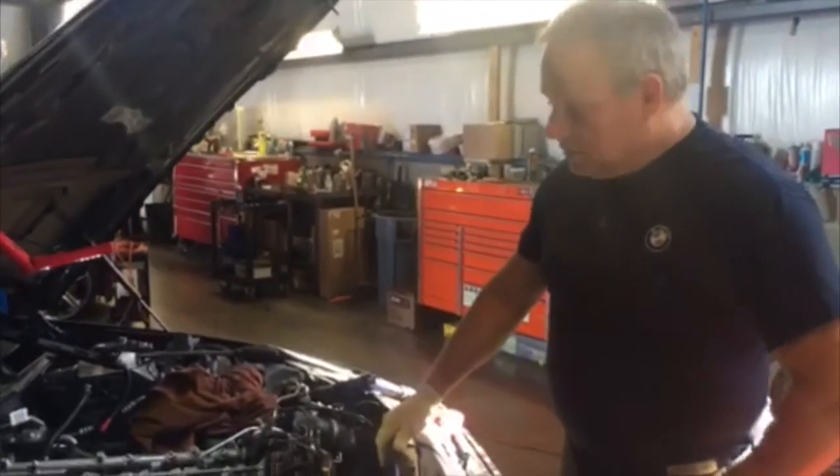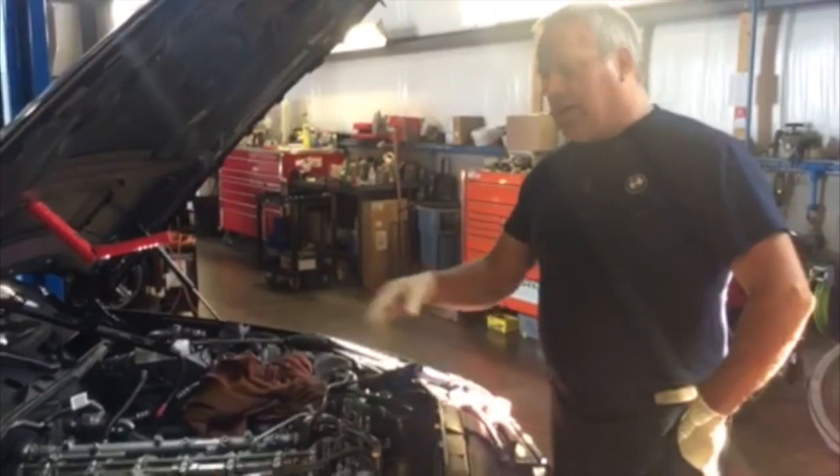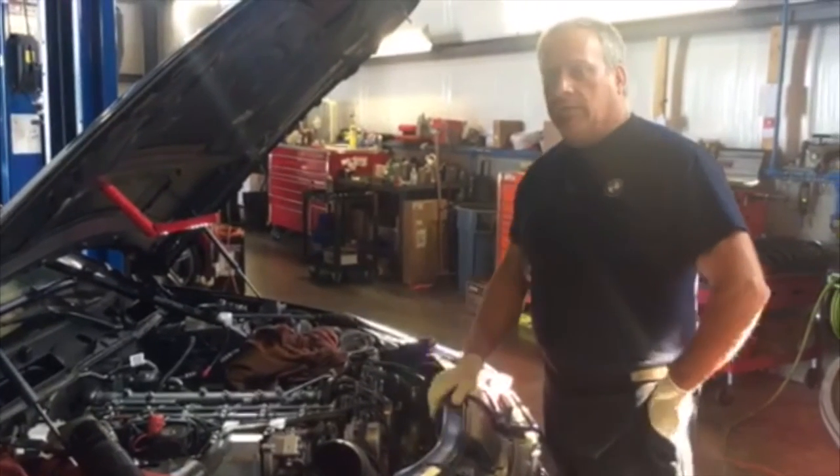It's a lot of work, so you're going to want to leave the car for a couple of days, and you can get ready for a fairly hefty labor bill, because there's a lot of work involved in getting all these parts off so you can get them clean.